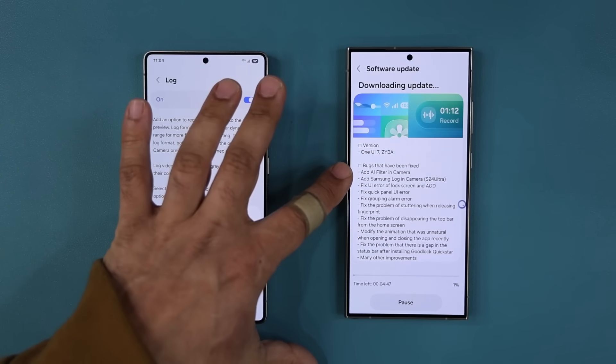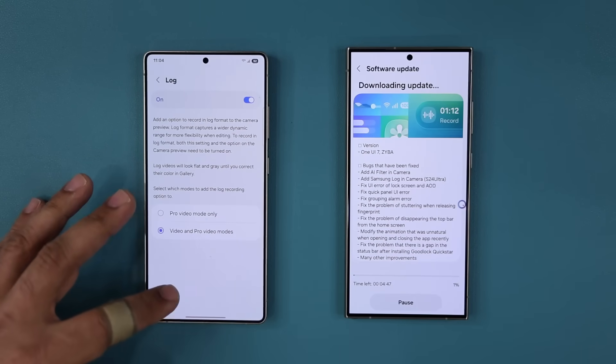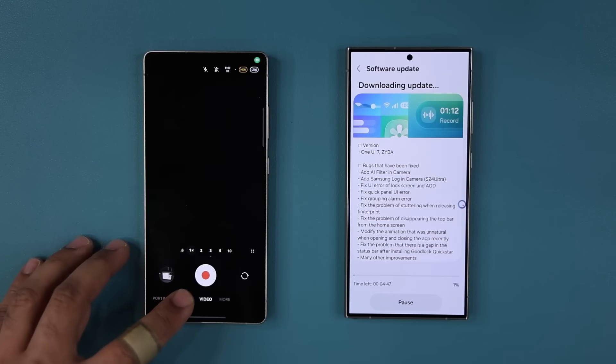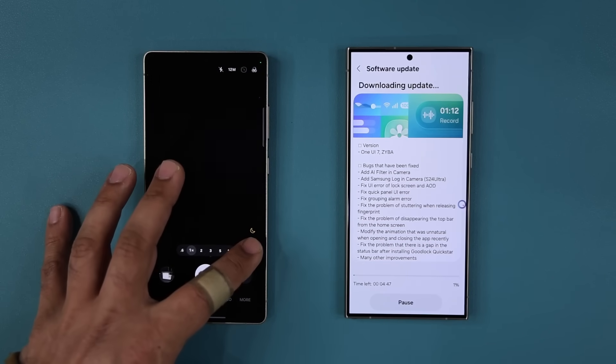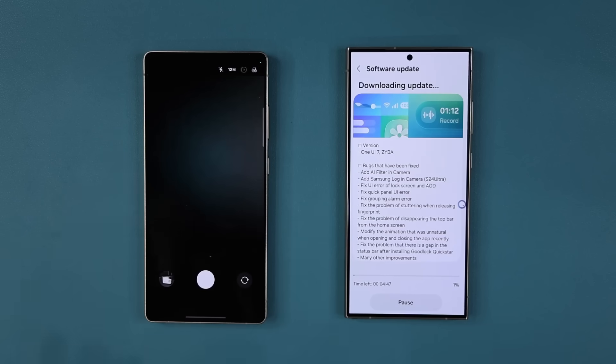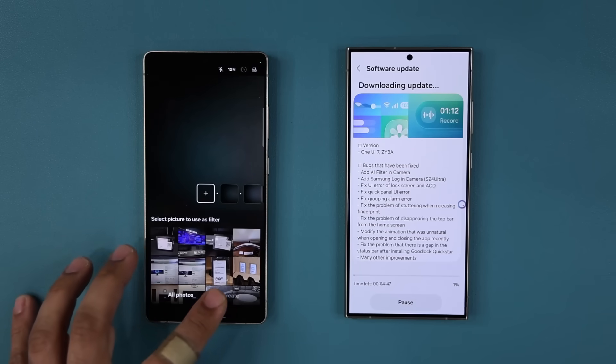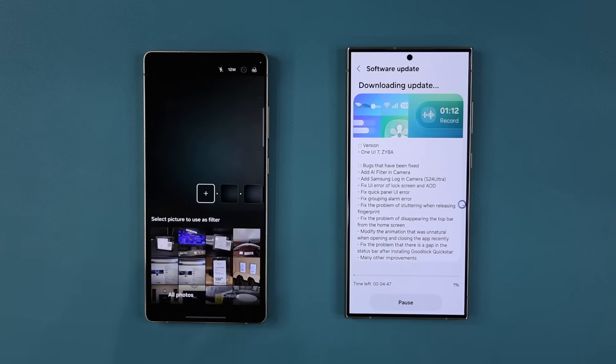Number two — it says added AI filter in camera. So that one is this one right here. If I go to my camera and go to photo mode and tap right over here, you can see we have a bunch of filters, and you can find this in your S24 Ultra right now. But with the latest update, you'll get this plus icon right here. When you tap on the plus icon, it brings up your recent photos, and you can pick specific photos so you can apply the same coloring scheme found in that photo to your current photo.